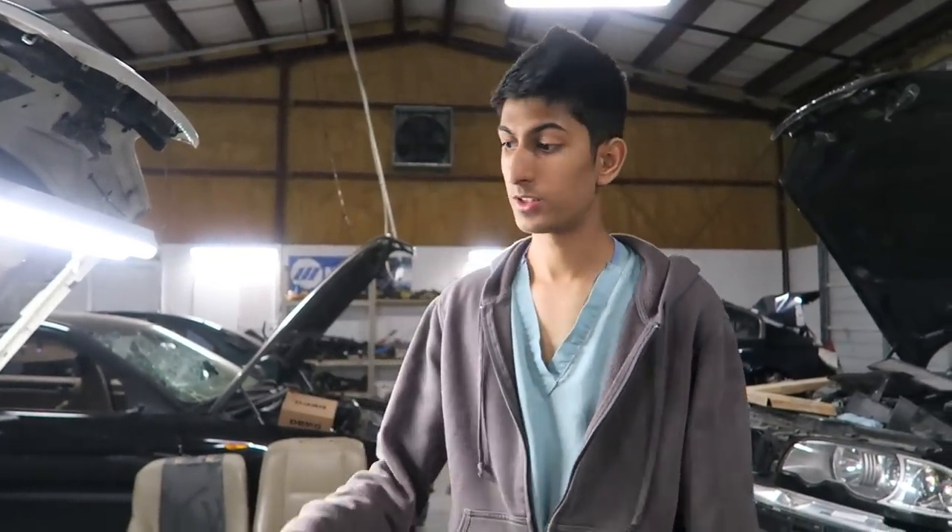Hey guys, welcome back to ShopLife. Today we're going to remove the front fenders off of this 2001 BMW 330i. The removal of the fender is pretty much universal throughout the whole E46 chassis, so let's get started.